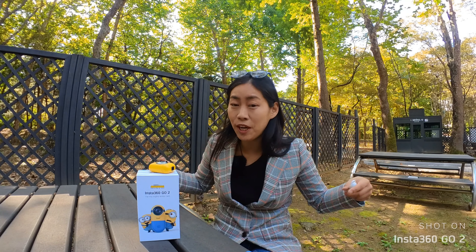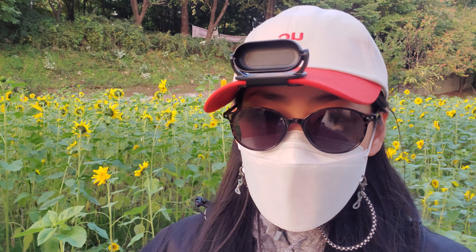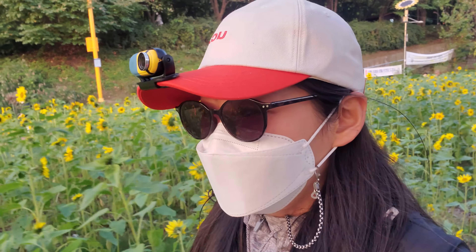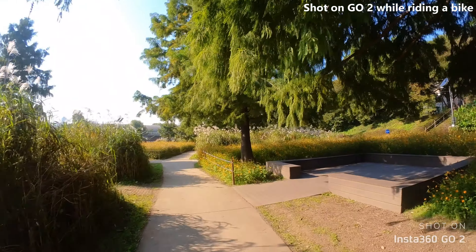Another reason why I think this is very suitable for so many different activities is because it is magnetic. I'm wearing that magnetic pendant that comes within the box. With this magnetic pendant you can have it as a necklace and take a first-person view, and also put it onto any magnetic surface. The charging case also has a tripod function and is surprisingly stable. With the magnetic back you have all these holder options that come within the box, so you don't have to think about getting extra accessories — everything you need is already included.